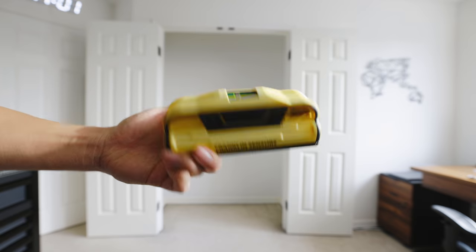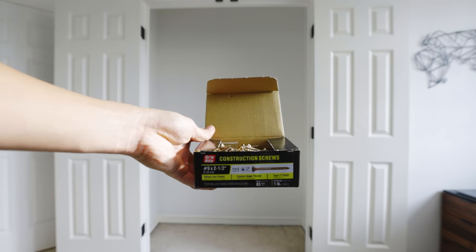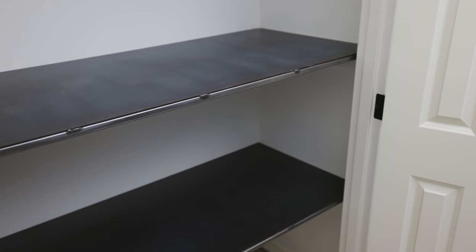In order to pull this closet build off, what you're going to need is a leveler, a stud finder, a power drill, some strong wood screws, a circular saw, and the two-by-four lumber for supports, plus metal sheets or plywood as I'll explain as an alternative option later in the video.